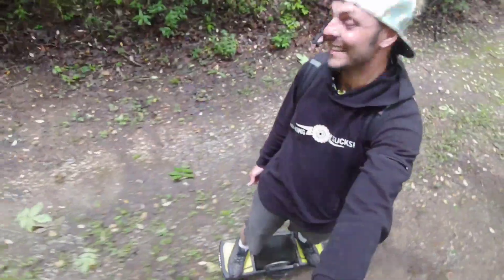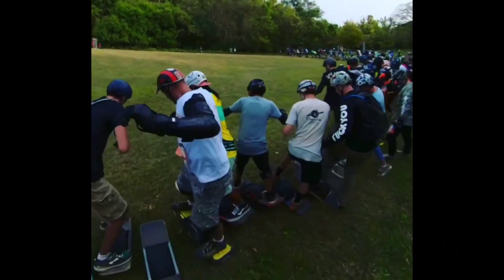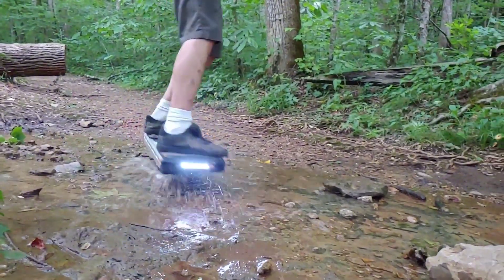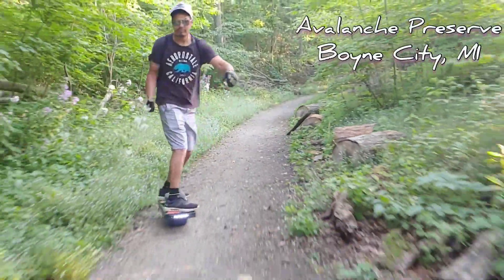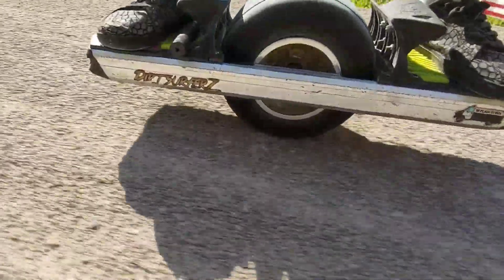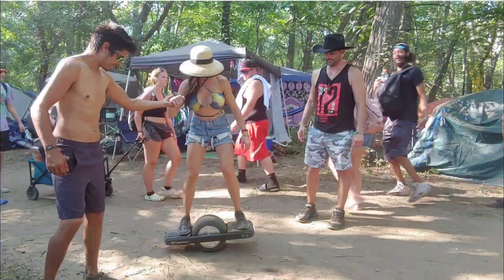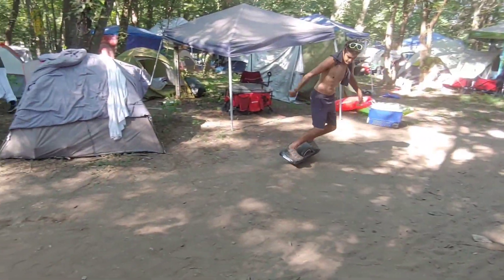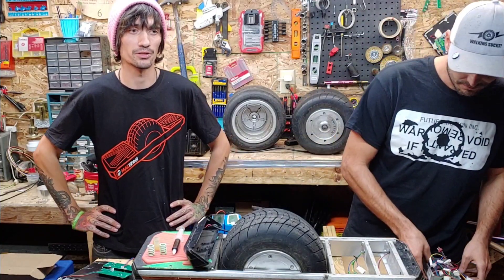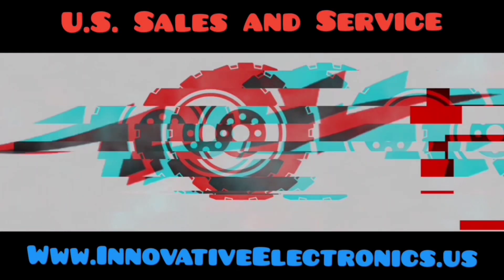No bad feels on MAGma. Really looking forward to seeing where this project goes in the future — it's going to be great. And our website is at www.innovativeelectronics.us.